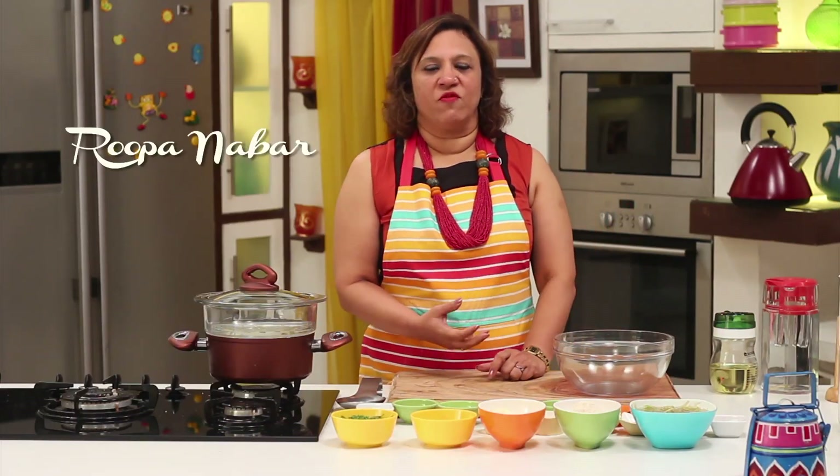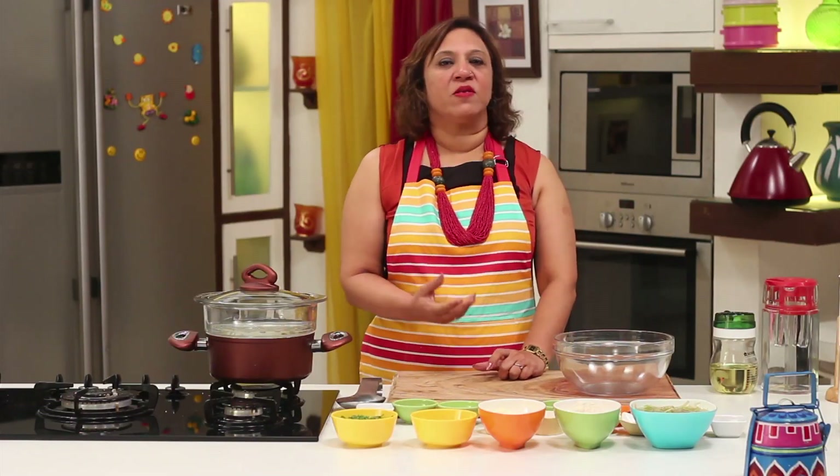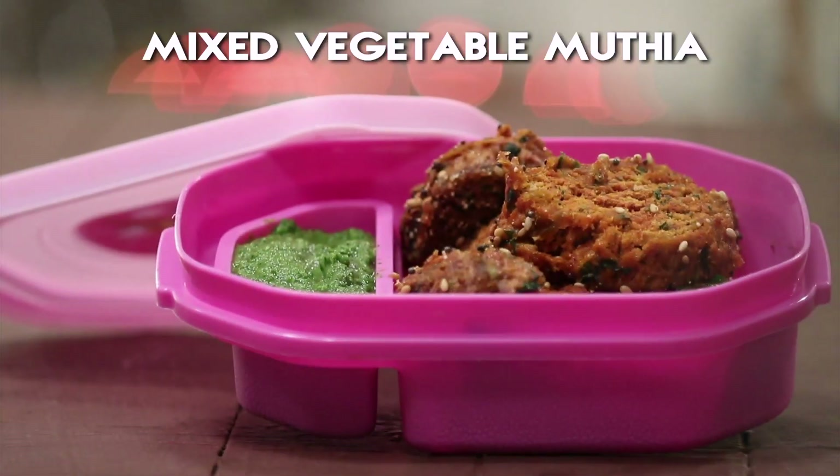You feel a roti sabji gives you a lot of nutrition in the tiffin. But sometimes with the same ingredients you can make something different which is equally healthy. So how about doing a mixed vegetable muthiya? Let's see how it's done.